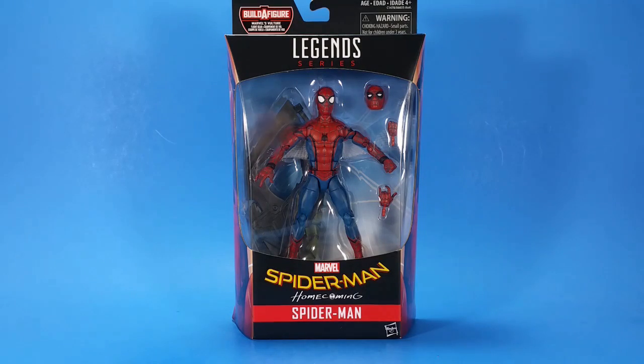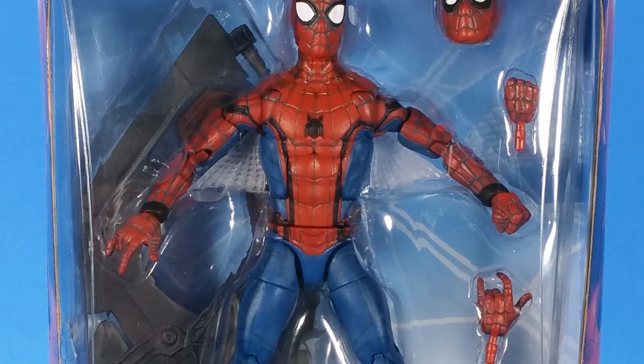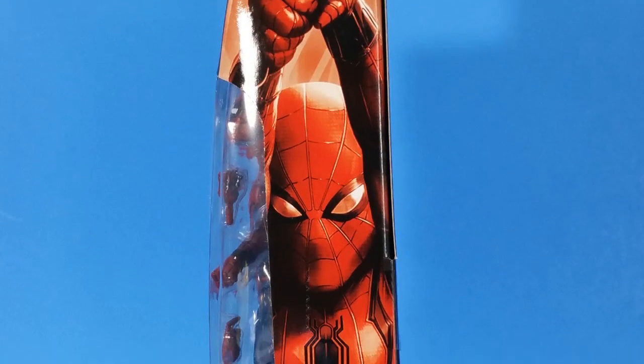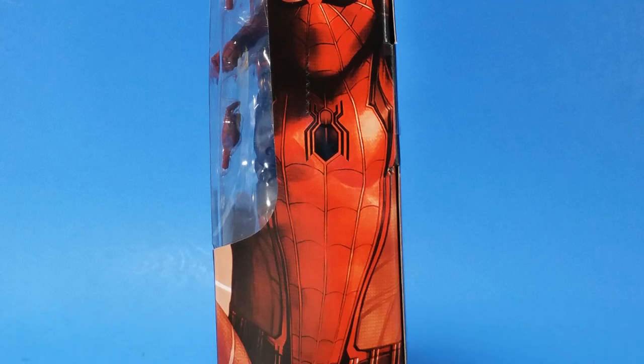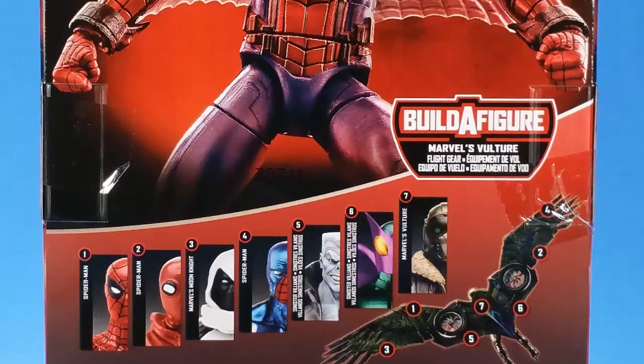Welcome back to another Foosh Review. Tonight I'm taking a look at the Hasbro Spider-Man Homecoming Legend Spider-Man, or as I like to say, the Webwing Spider-Man. I think that's what everybody calls them. I just found this at Walmart - they got two cases in, and still no Moon Knight, but they did have this. I was happy to find this. I collect the movie figures, and I've been doing a lot of Star Wars this week, so I thought I would change it up a little bit.